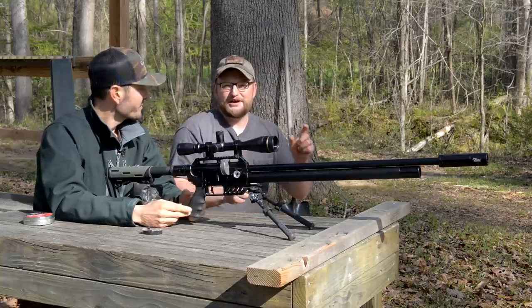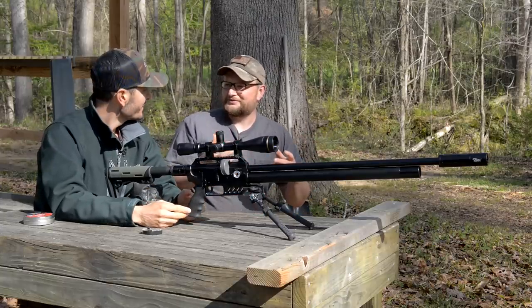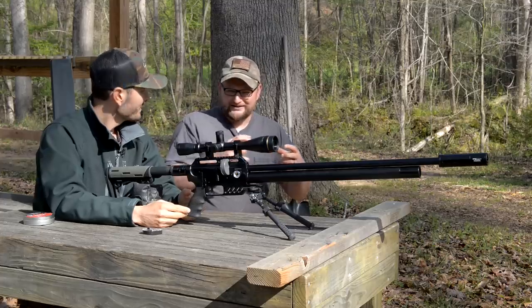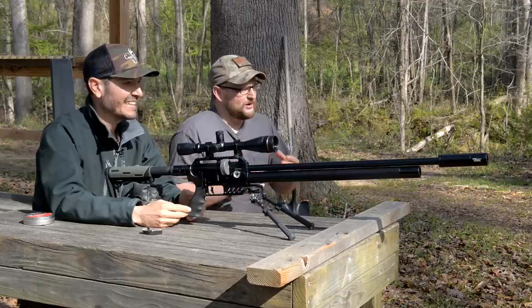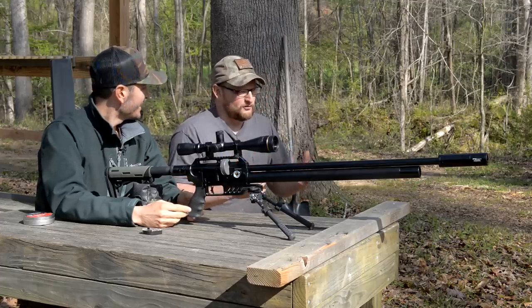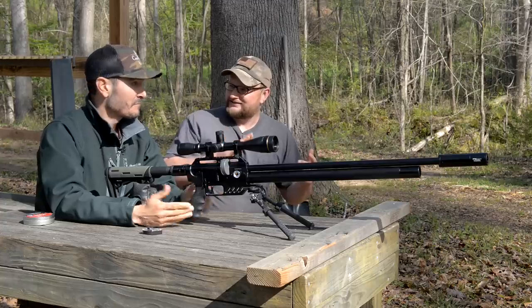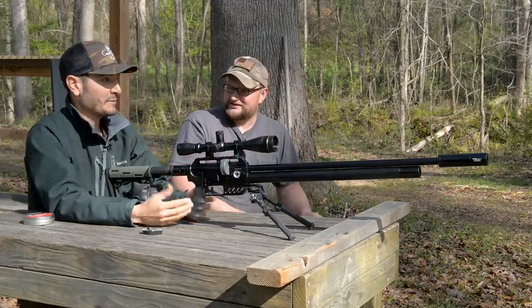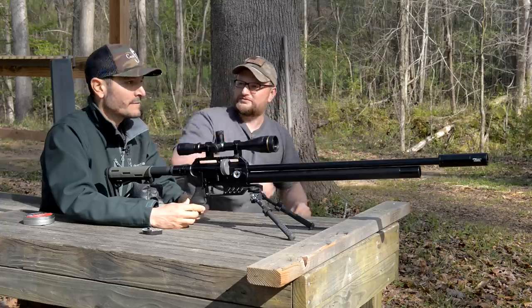I bought this sprayable sidewalk chalk. I've never seen something like that before, and anytime I see something compressed that says 'danger — contents under pressure,' I have to buy it and shoot it. I've never really done this sidewalk chalk before. We shot one of them just to see what would happen and it shot like a little rocket ship. So we're going to shoot them again and have David hit the bottom to see if they take off like little rocket ships.